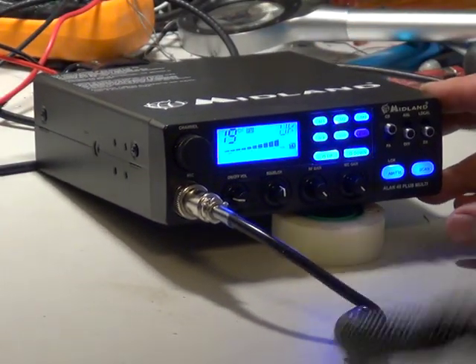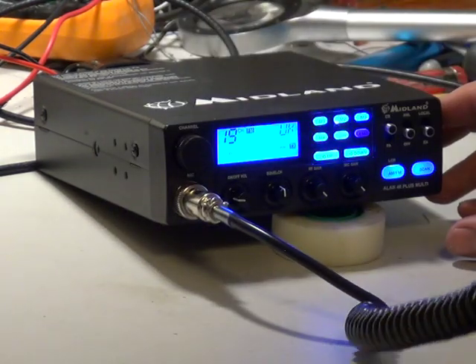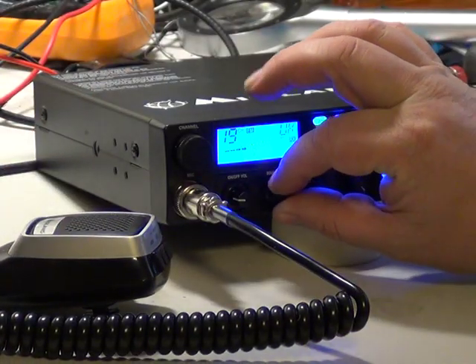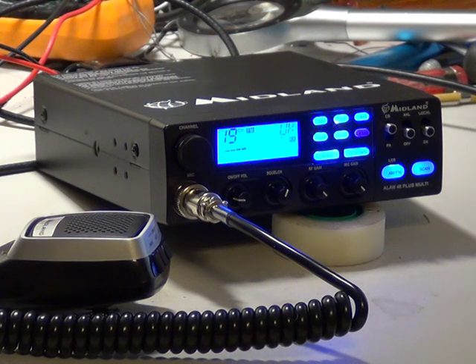One Anna Roger, anybody out there? One Anna Roger, anybody out there? Any answers? No. Well there you have it — the Midland Alan 48 Plus Multi.